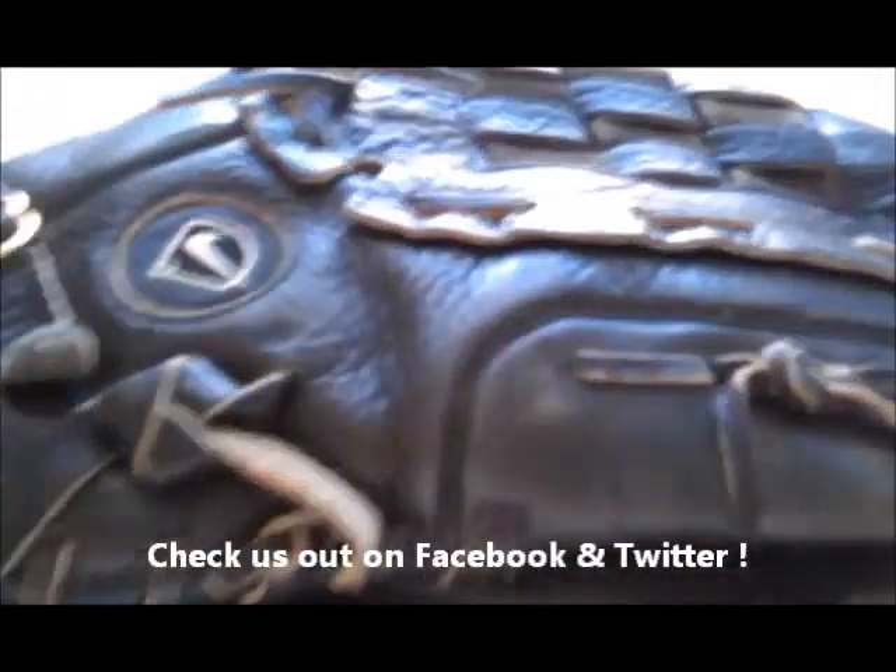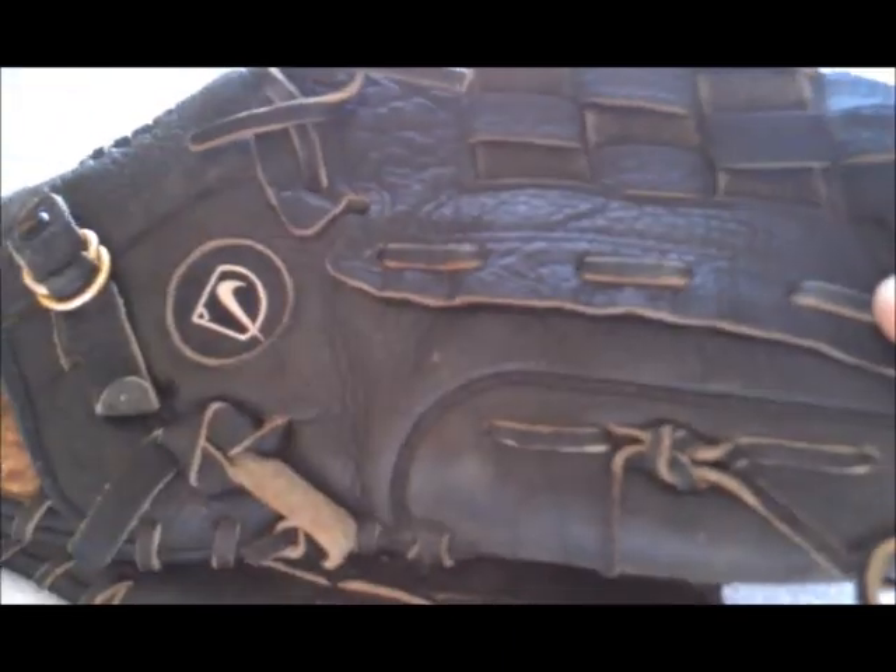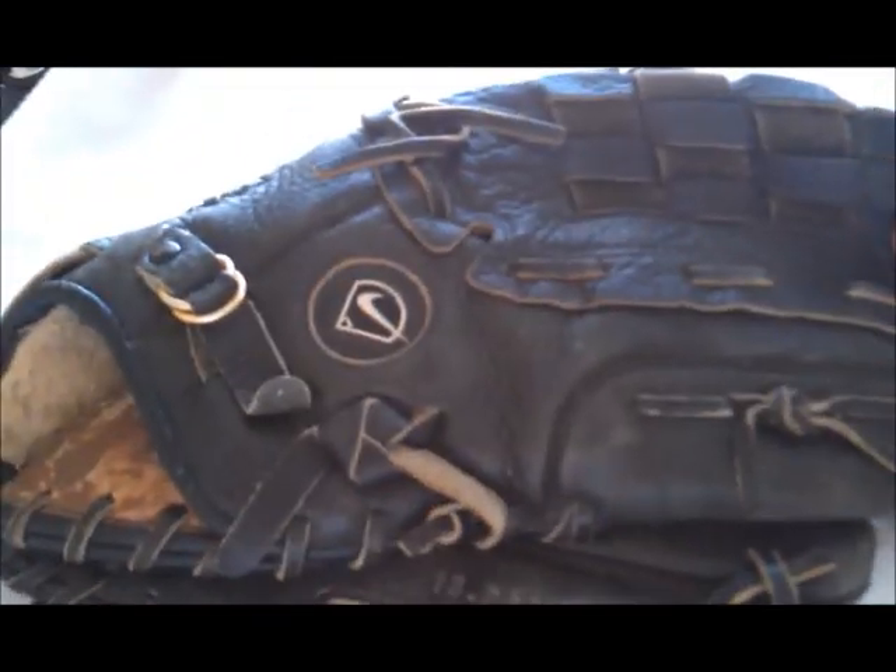As you can see on the glove, it has been used over the years and needs a good recondition and relacing. I don't see any broken laces or anything major going on with the glove, so I'll go ahead and relace and recondition it. If you check back with me on the next video, I'll show you how the glove turned out.